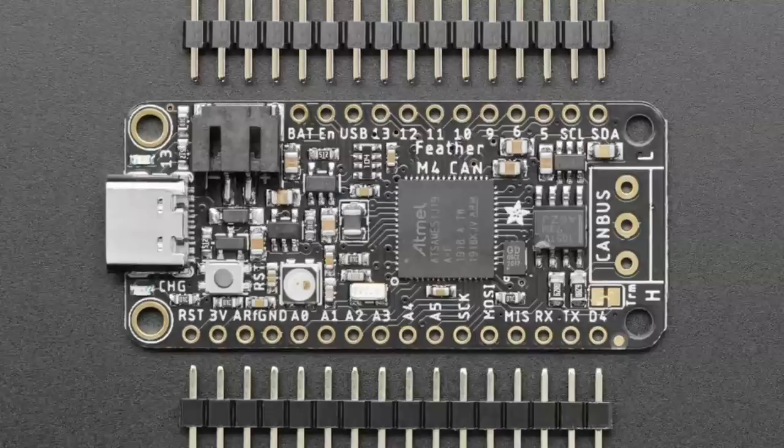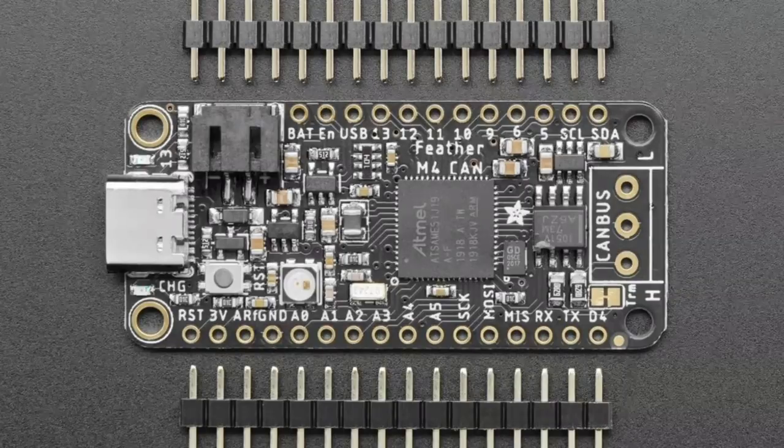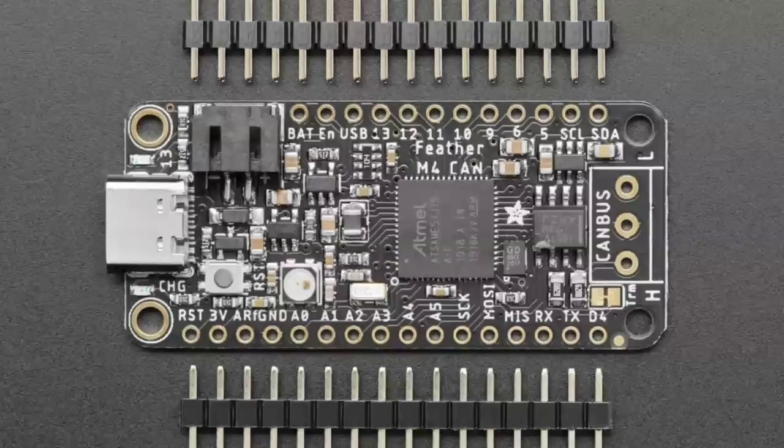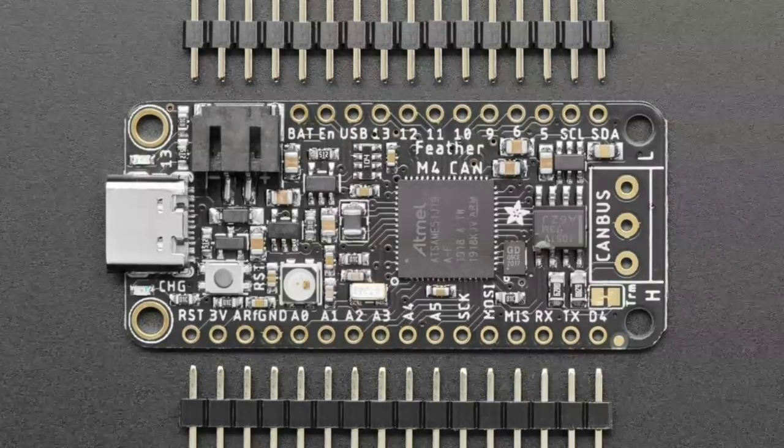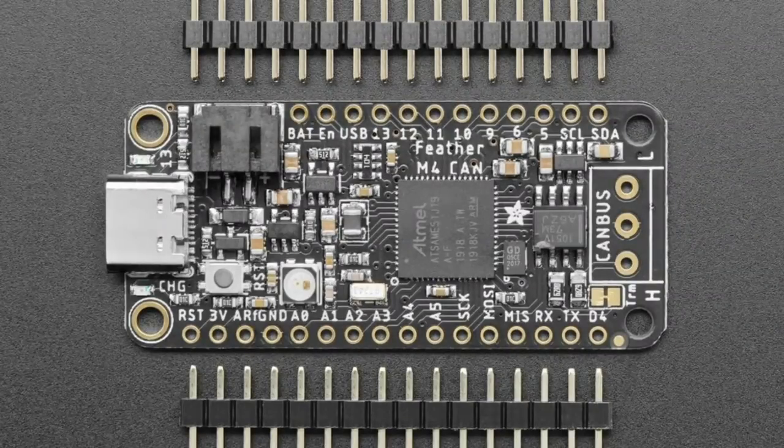So it's a nice upgrade. I like how compact it is — you just get your Feather M4 and on the end, CAN bus. We'll have Arduino and CircuitPython code examples released so you can integrate it, read data from your car, or connect to an existing CAN bus. A lot of people really like CAN, so I'm glad we could make them happy. Coming soon — sign up and we'll get these in the shop in the next week or so. A lovely upgrade to the Feather M4 family for those who want to do automotive or robotics projects.